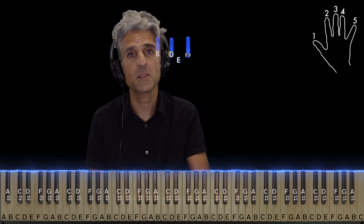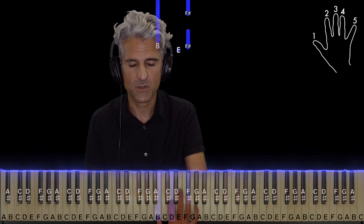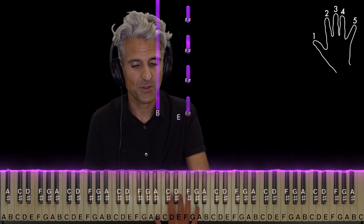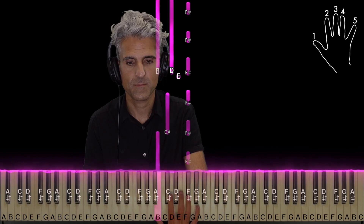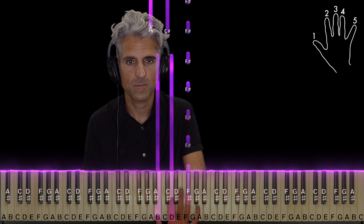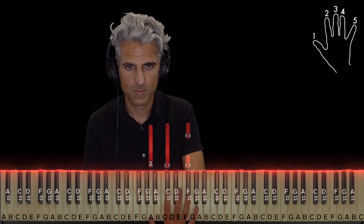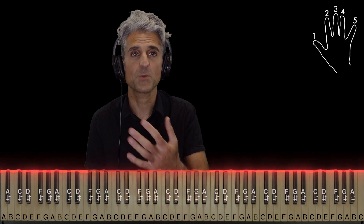And that's right back to the beginning. So let me show you that right hand one more time. Starting over — no D in that.